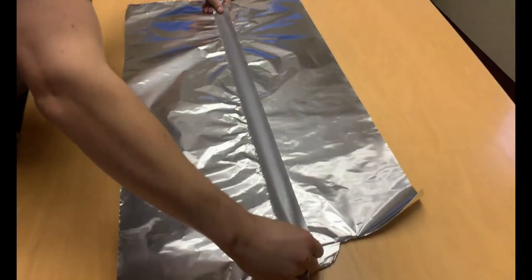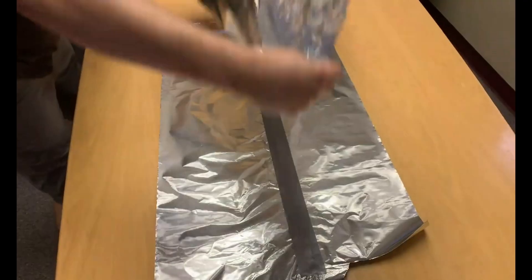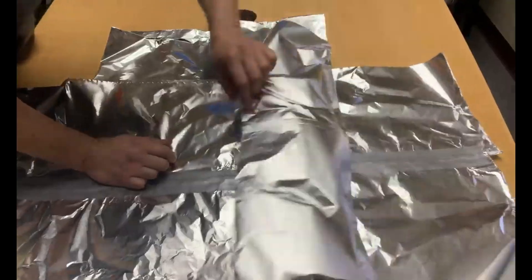After you have created two folds, place tape over the seam to ensure it stays together. Create three other sheets in the same fashion and then lay them in a cross pattern like so.